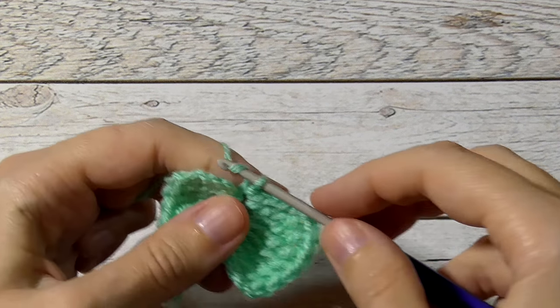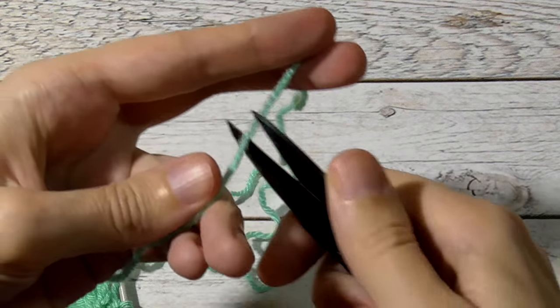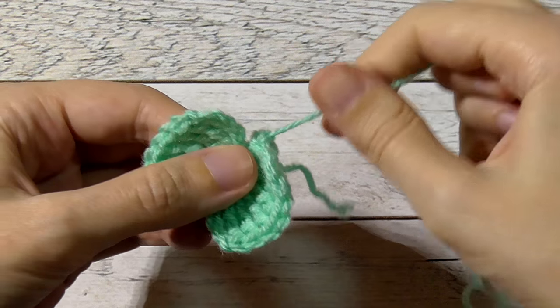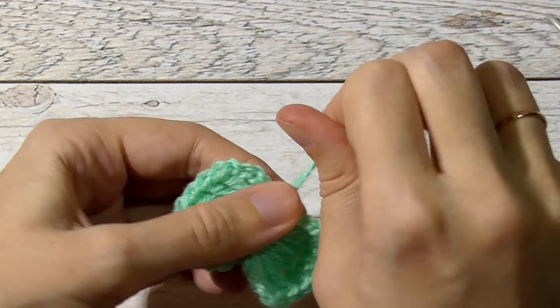Make 1 chain stitch and cut your string. It would be better if you leave a long string. Tighten up your ring.